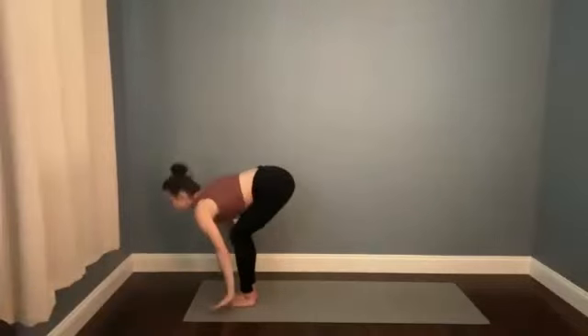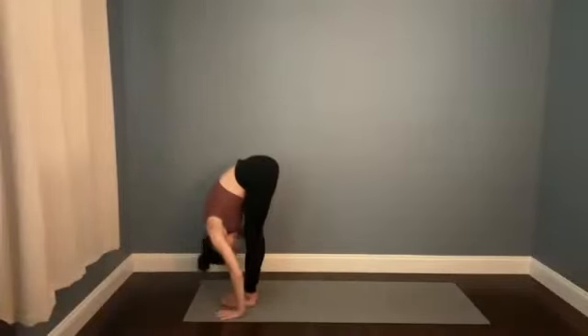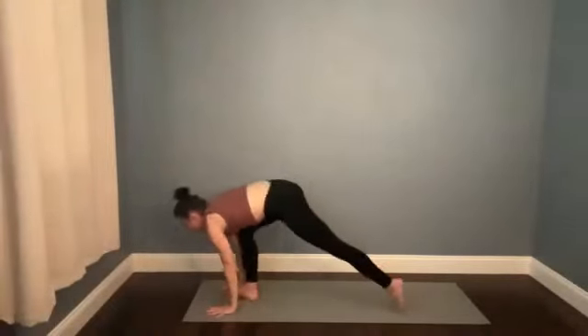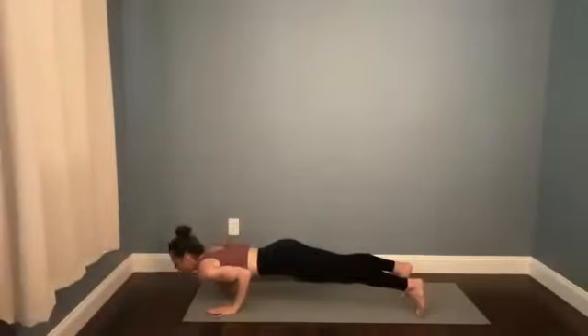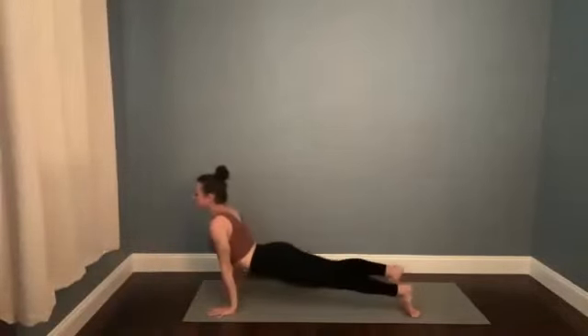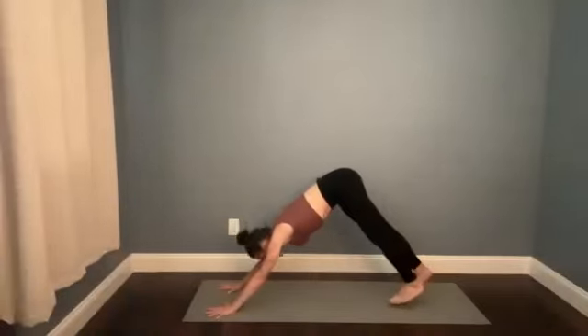Sweep up as you breathe in, bow forward as you breathe out — one breath, one motion. Halfway lift on the in-breath, plant the hands, step back, flow through your vinyasa: that's low push-up, up dog or cobra. Then meeting in downward facing dog or going straight to down dog. When you get there, right leg — breathe it up high.